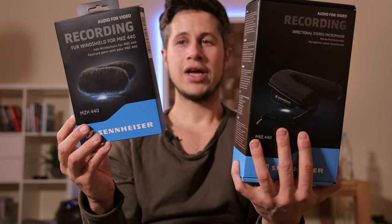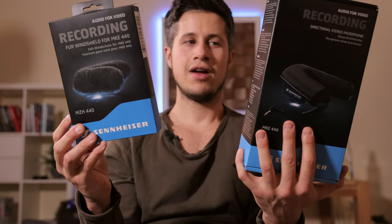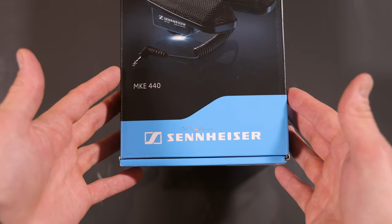Let's have a look at what's inside this package, the build quality, and after all of that we'll hear how good the audio quality is. Enjoy. And by the way, if you would like to support my channel, feel free to buy any of these two products from the link in the video description below. If you have any further questions, please make sure to leave a comment below. Also make sure to follow me on Telegram.